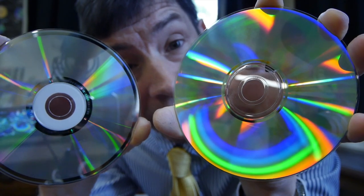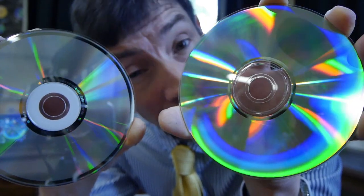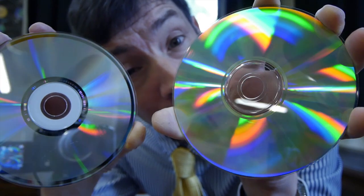Welcome back! Today I'd like to explain why you get these lovely rainbow colours when you hold CDs and DVDs in front of a bright light.